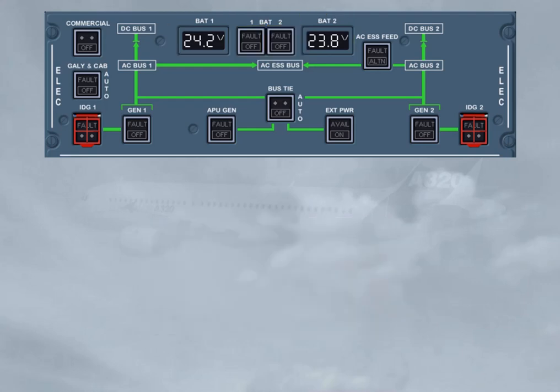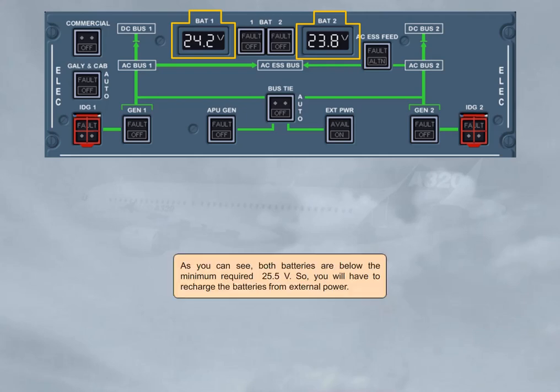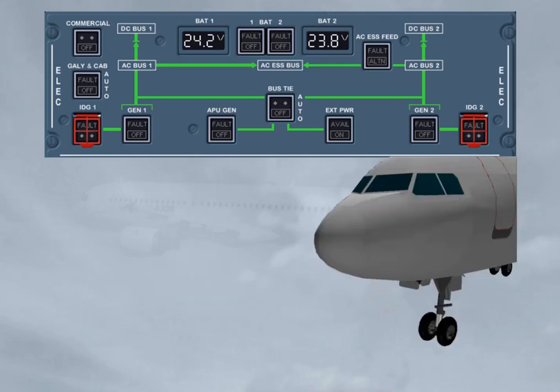As you can see, both batteries are below the minimum required 25.5 volt. So you will have to recharge the batteries from external power. The green avail light is not lighted, meaning that you have no ground power.